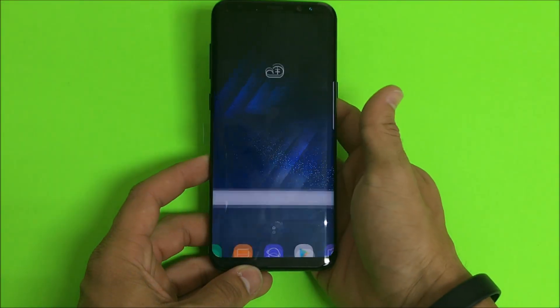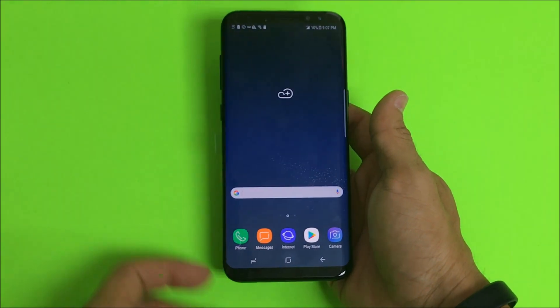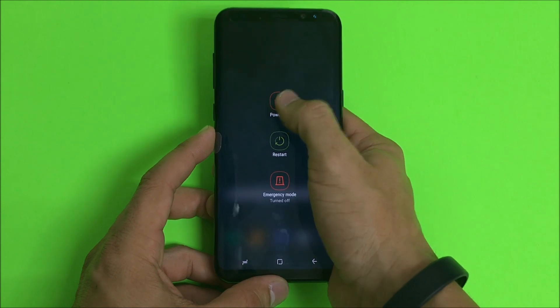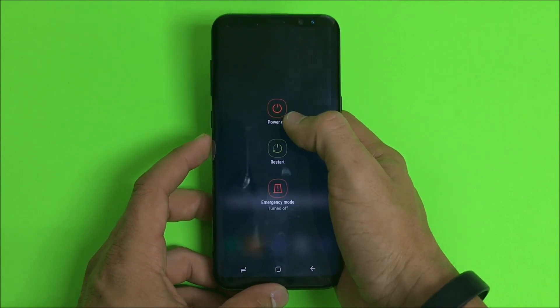So I'm going to show you how to get your Galaxy S8 Plus into download mode. The first thing you're going to want to do is power your phone off. So let's go ahead and power it off.